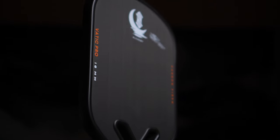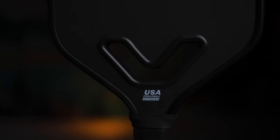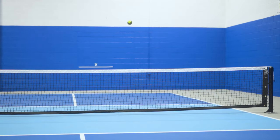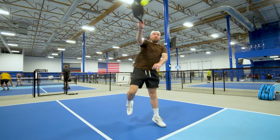We're checking out the brand new Vatik Pro Alchemy. This paddle has a ton of hype around it right now. Is this Vatik's best paddle they've ever released, or will it fall short of the hype? I put the Alchemy through an extensive set of testing with accurate RPM results, power rankings, and so much more. So without further ado, let's dink straight into it.